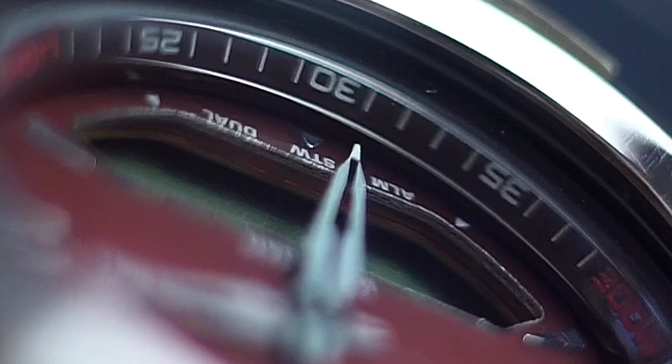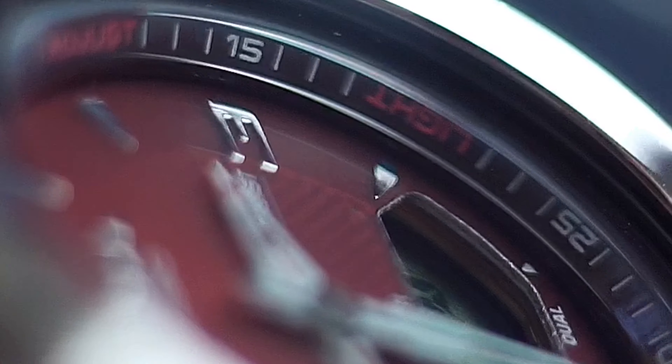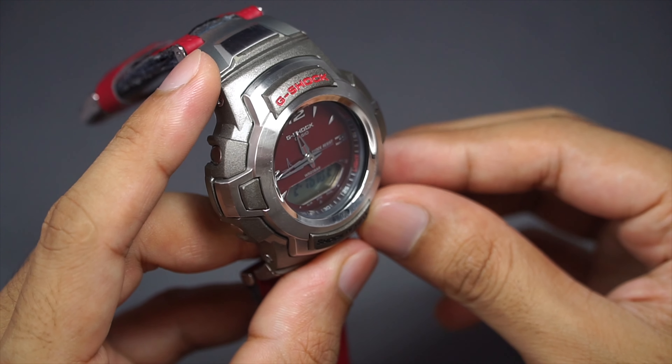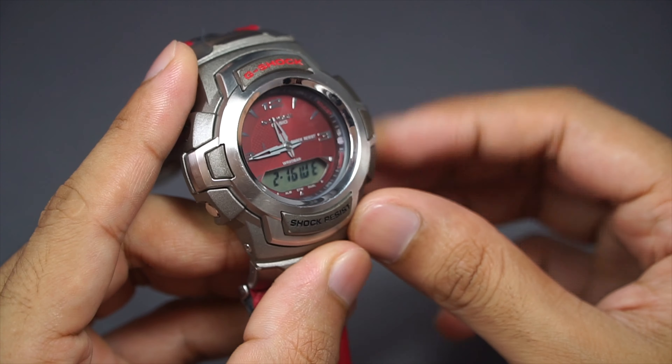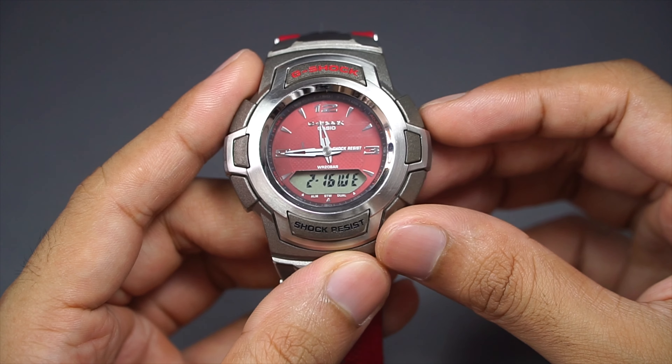On the sides there's a minute marker indicator alongside button indicators. There's the hand adjustment button, mode selection button, light-on button, and this one controls start or stop for the stopwatch mode — that's it.